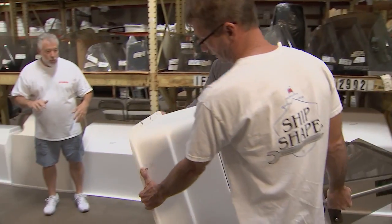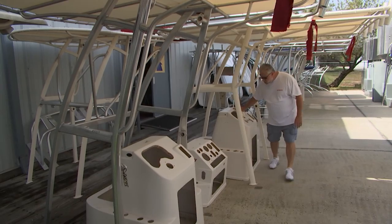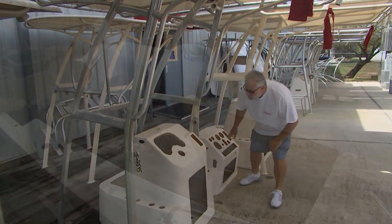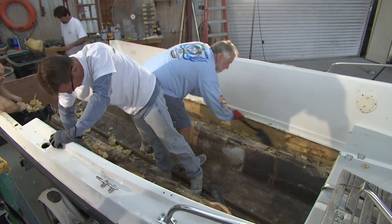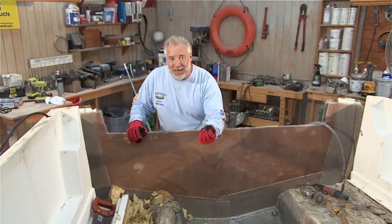We're going to be choosing a taller, more functional center console. Again, it's going to be surplus — we're going to show you how to save a ton of money. The program is going to be jam-packed full of work, tips, and information. And speaking of tips, here's today's very first guest expert in the marine industry.